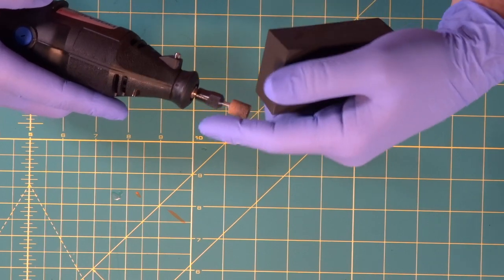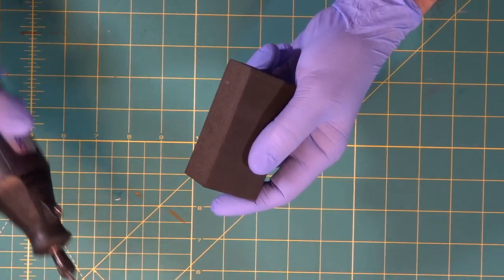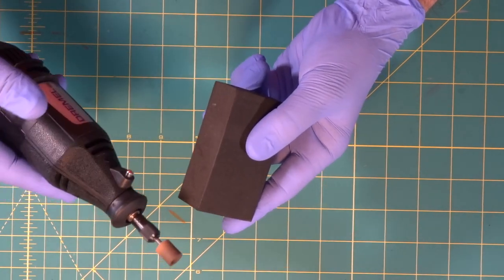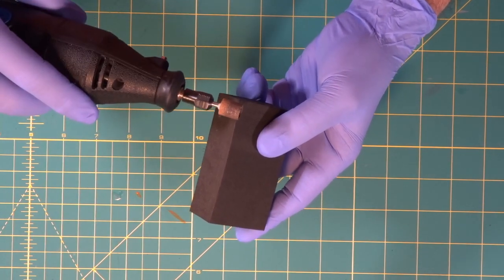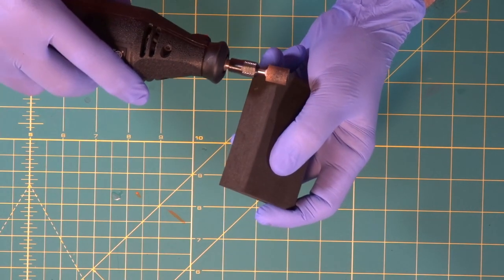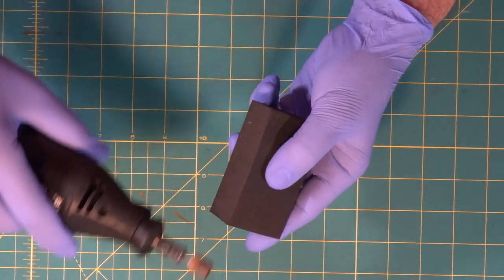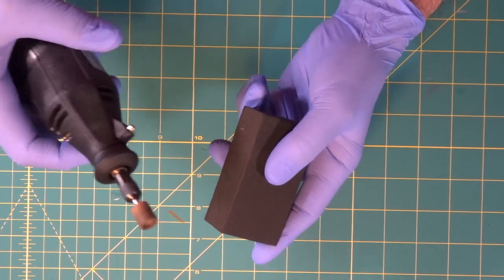Now we're going to take a look at simple grinding. The wheel spins in one direction and as soon as you touch it on the foam it's going to take off and run. You have to learn to keep it from just taking off. You want to learn a smooth pattern of coming in and going along with the wheel — and you'll get used to this.